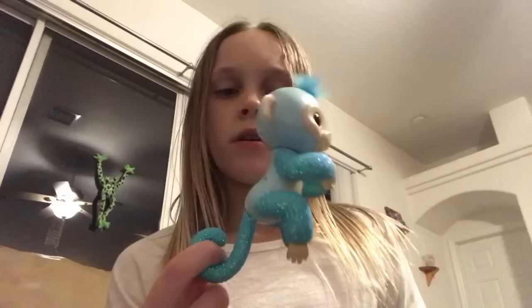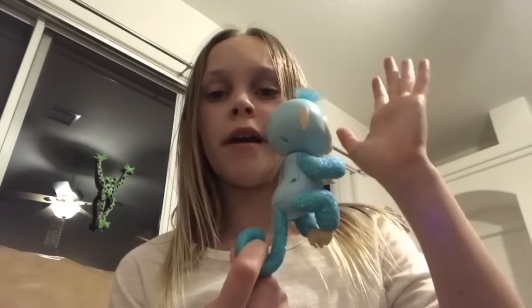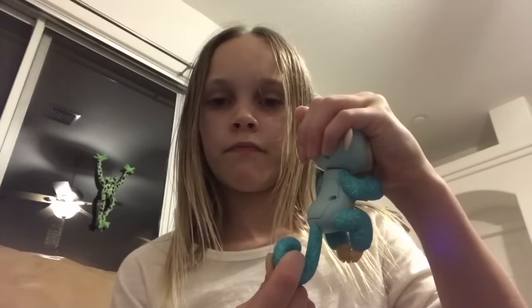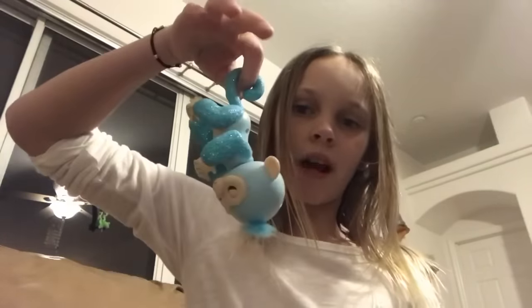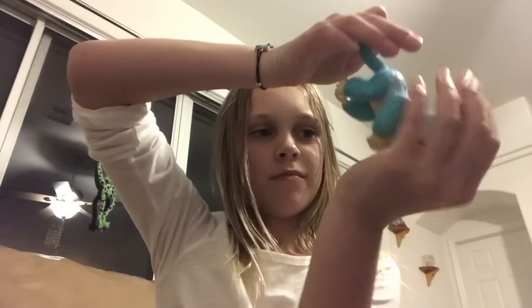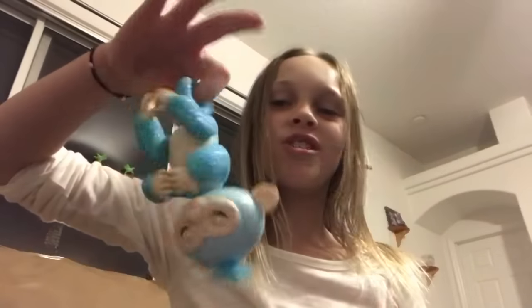So that's how to make them fart — you just hold them straight up and then you cup their head like this. Just cover them and they'll fart. So yeah, that's how to make fingerlings fart. Now I'm going to show you how to make them burp. To make them burp, you have to hold them upside down and then cup their heads. That's just so funny.